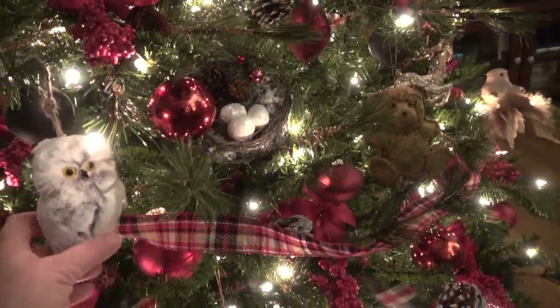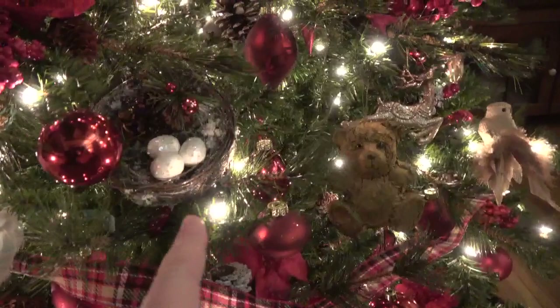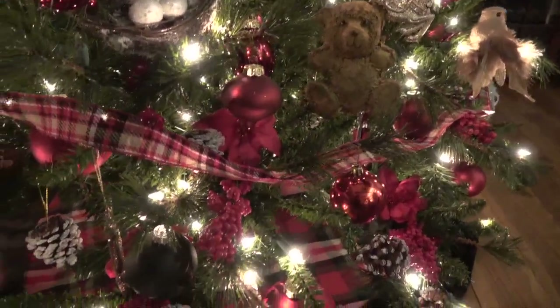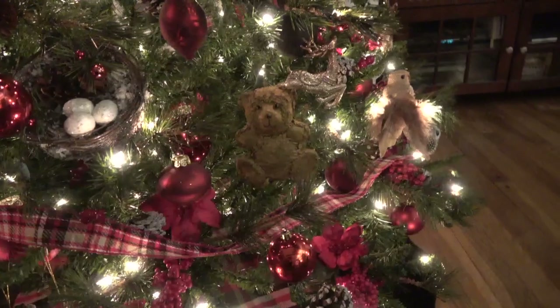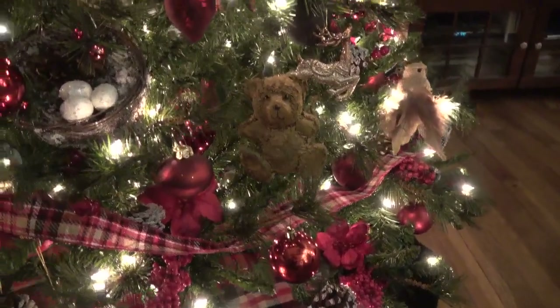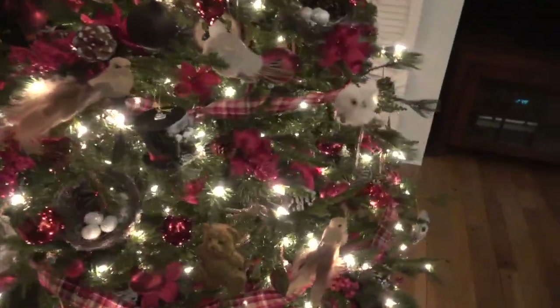This owl is so soft, and look at the bird's nests that are tucked in here. There are all kinds of deer and stuff. This teddy bear has been on my Christmas tree ever since my son Austin has been alive, and it just went with the theme in here, so I put it on there.